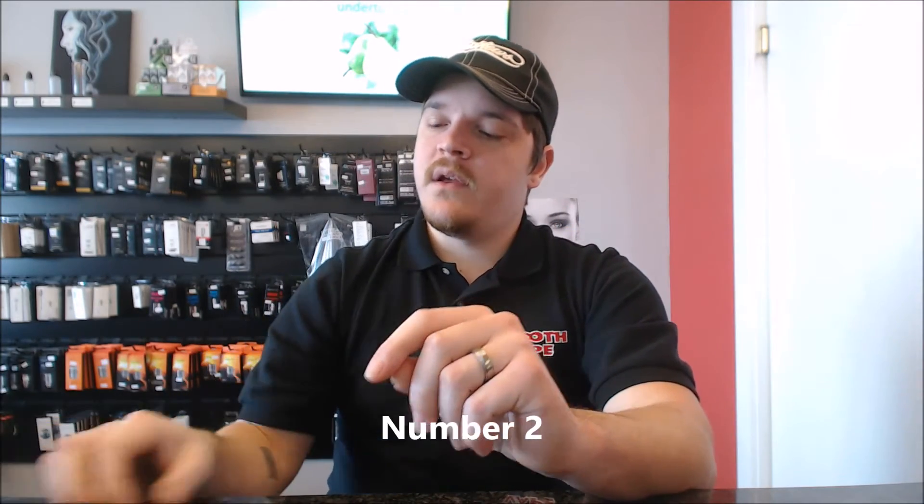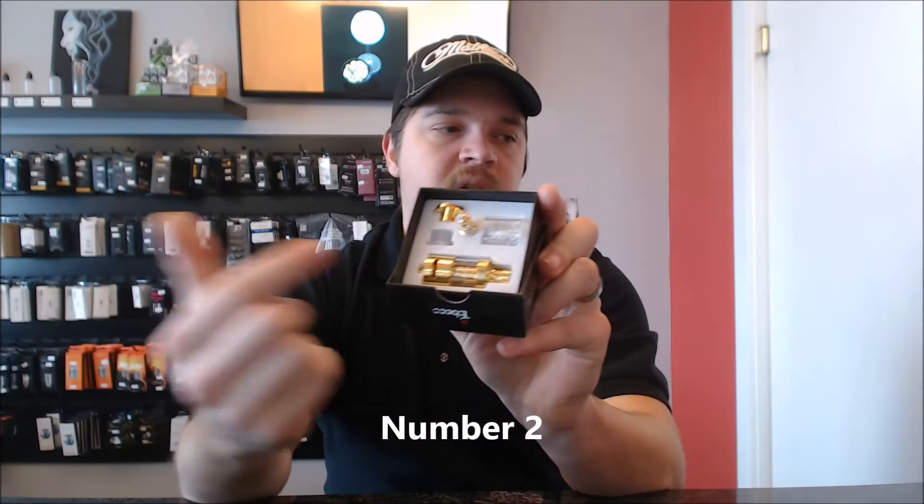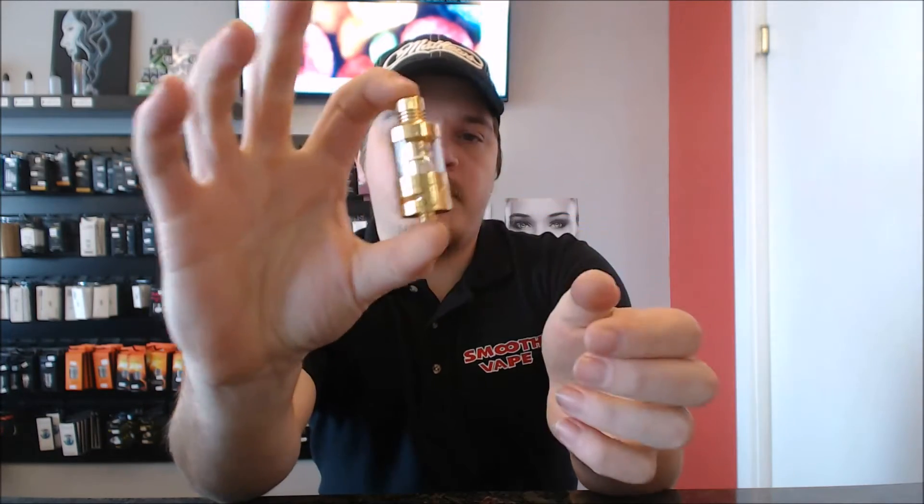Number 2 on the list is the Tobeco Supertank Mini. This particular one is the Gold Edition, which is nice because it comes with a lot of different features. The Supertank Mini has awesome flavor — it's probably one of the best flavor tanks out there on the market today, in my opinion, and a lot of customers say the same thing. With the Gold Edition they did change a lot of stuff so it's a little bit better. The reason it takes number 2: the coils are hard sometimes to get apart. You really fight with this — they even give you an Allen wrench to put in the middle here to unscrew the coil, so it can be difficult.